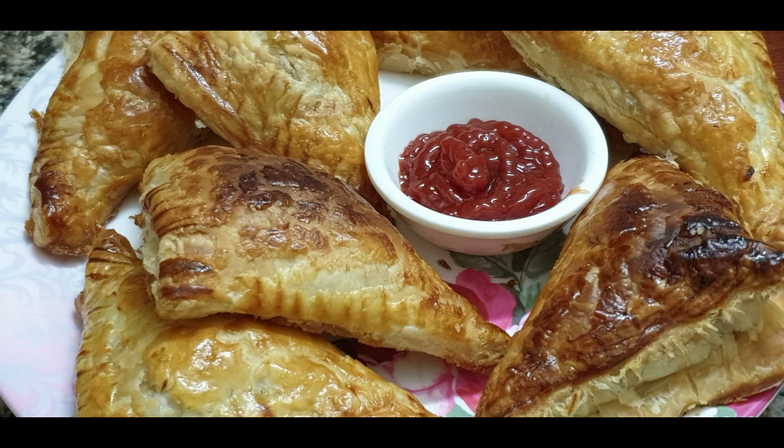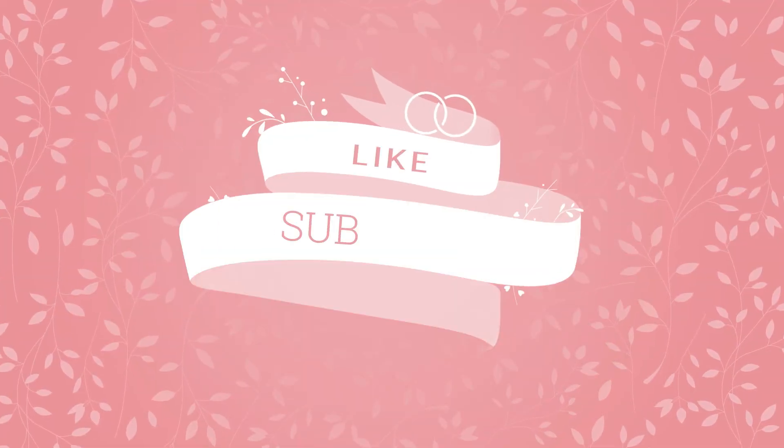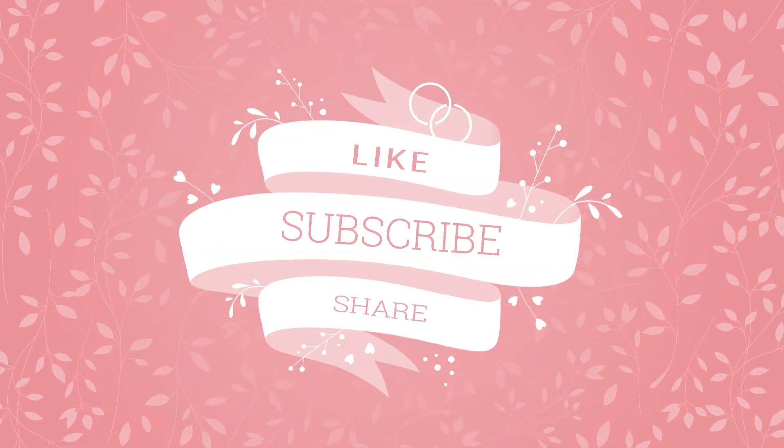You should try this recipe — it will definitely be very good. Please subscribe to my channel, like my video, and please do share my video. Thank you!